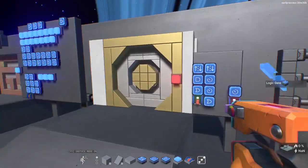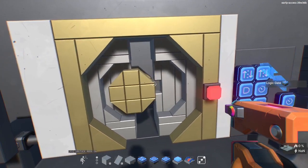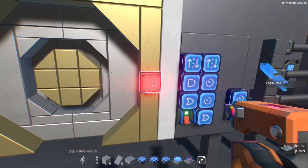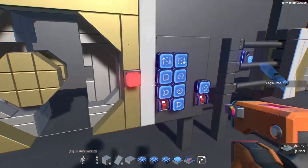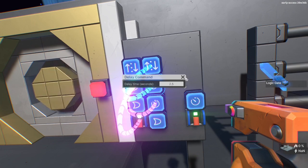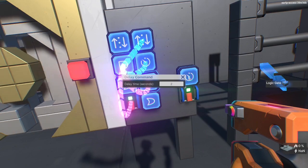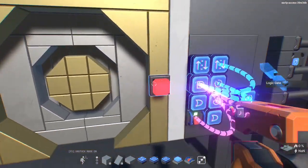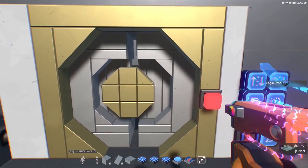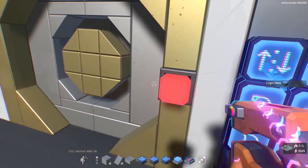This next one is actually probably my favorite — it's really cool. It's meant to be like a vault, so it has to unlock before the door opens. My timing was a bit off, so I adjusted it — set one to 2.5, dropped another back to 2. There's a delay in these circuits so you have to wait for the circuit to complete. That's a lot better.